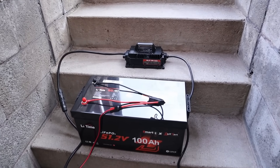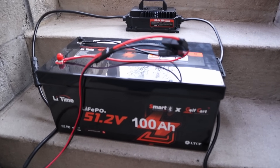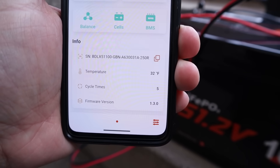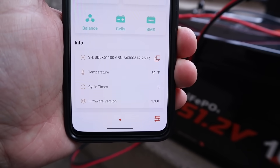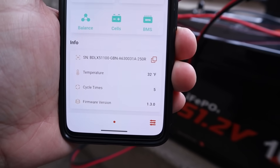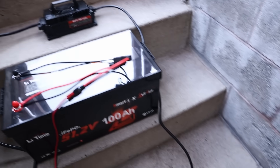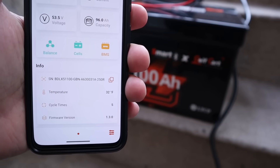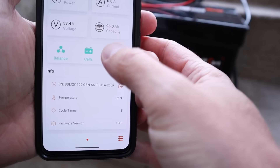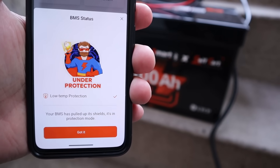For the final test I wanted to make sure low temperature charging protection works. I left the battery outside overnight — in the morning the smart app showed 32 degrees inside, which was fairly accurate since the night was around 29 degrees. I tried charging it and it did not charge — it kicked on the low temperature charging protection, which you can see in the app. So yes, low temperature charging protection works on this battery.